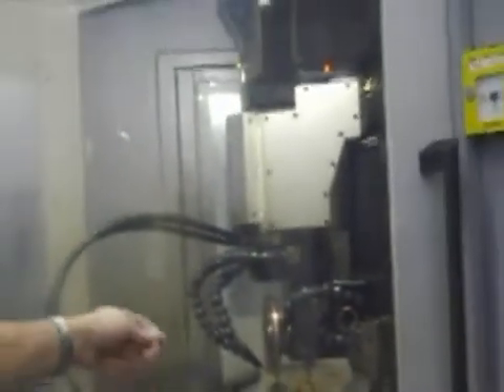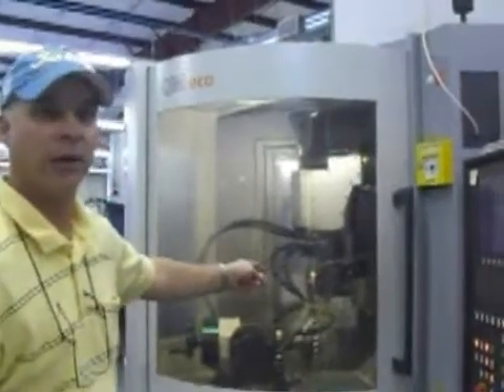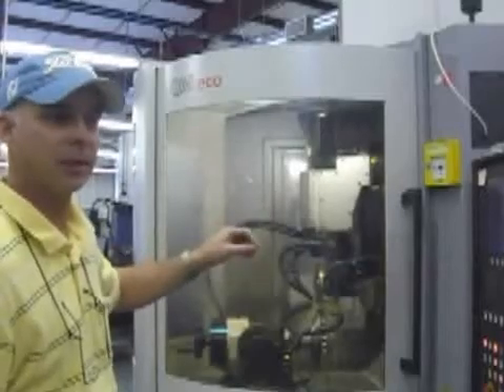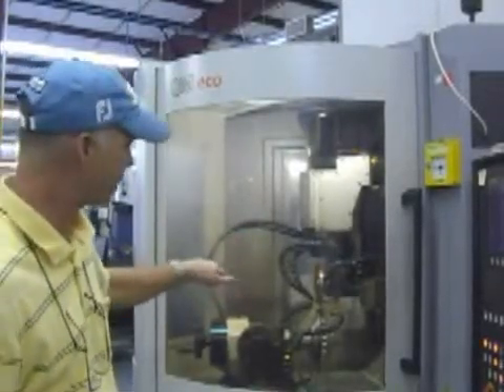It probably takes, to do a cutter like this with 36 teeth, about three-quarters of an inch wide or 20 millimeters, probably about four to six hours to erode a diamond tool this way. Because this diamond is so hard, it's been there a long time, and the machine has to work through each of the teeth.